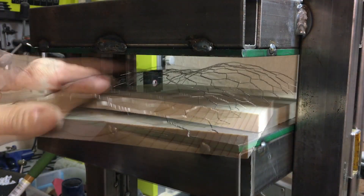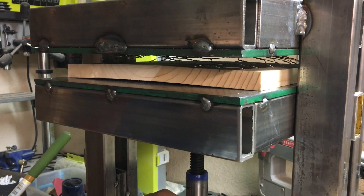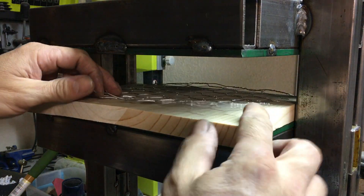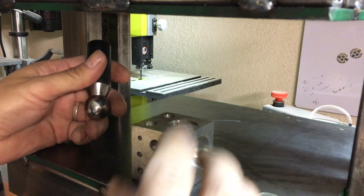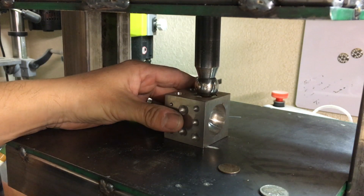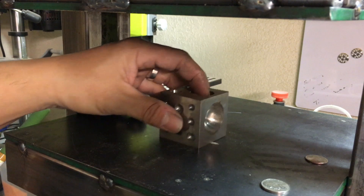Obviously there are many things that this press can accomplish. One of the things I wanted to try was some embossing — you can see how I just used some chicken wire as an example to see how it would press into wood. In conjunction with something like this dapping tool set, I can do jewelry-making style stuff. I took a quarter and was able to press a nice semi-round.